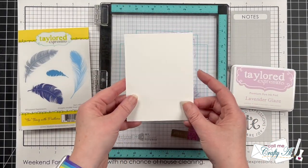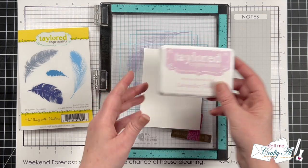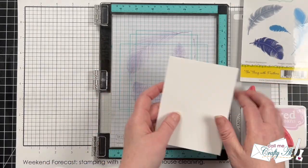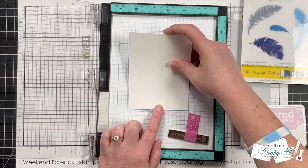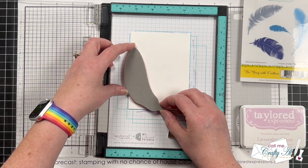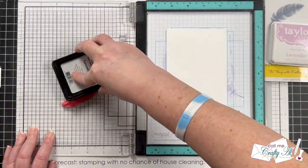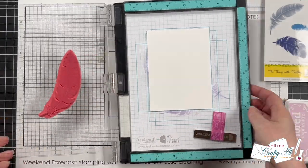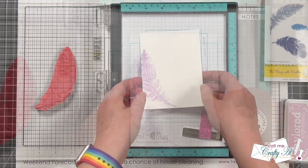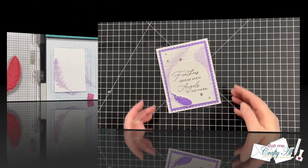To add some decoration to the inside of the card, I cut a piece of sugar cube to three and a quarter by five inches, and I'm going to use the lighter purple — lavender glaze ink — to stamp one of the feathers on the inside. Because I want the feather to hang off a couple of edges, I adhered the piece up in the center of the grid paper, then inked it up and stamped it. I love how this adds color and interest by having the feather bleed off the edges. I placed this on the inside of the card, and here are some close-up looks at the finished piece.